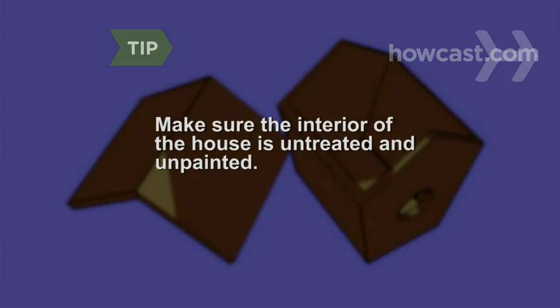Make sure the interior of the house is untreated and unpainted. Chemical fumes can harm birds, and anyway, birds don't give a hoot about interior decoration.